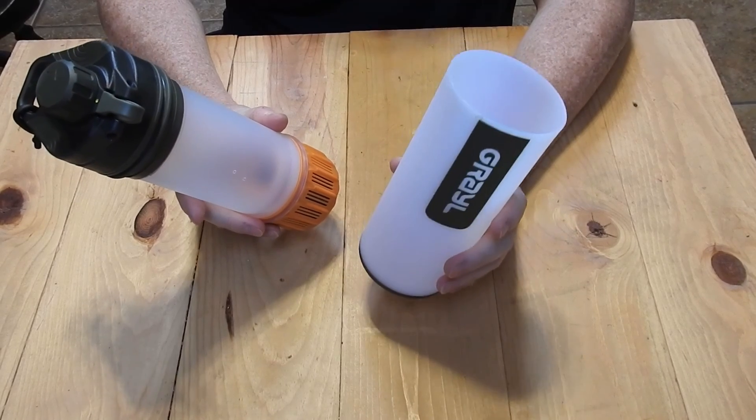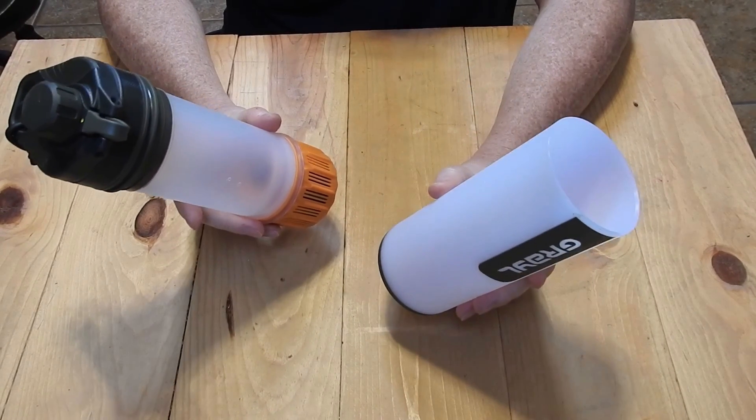It holds about 700 milliliters, which is a little more than half of a Smart Water bottle.